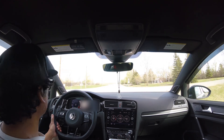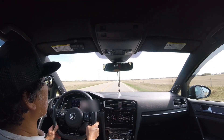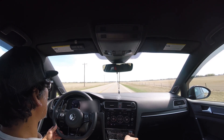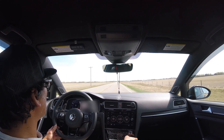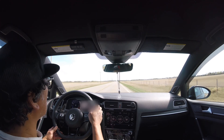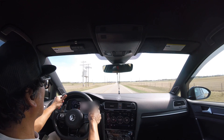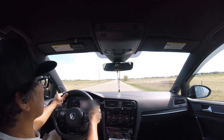Alright guys, we're pretty much ready to go. I'll wait till I get to third gear and then start logging. One, two, three — start logging here, wide open throttle. Nice, nice, nice — stop logging.